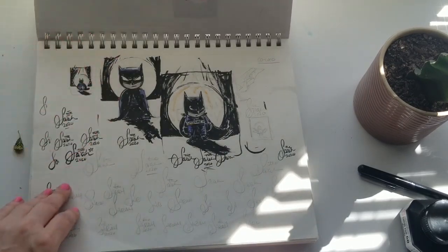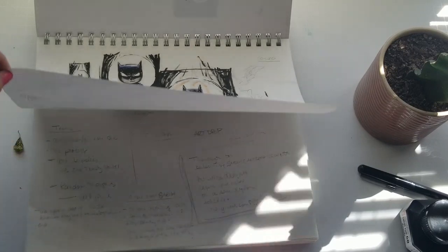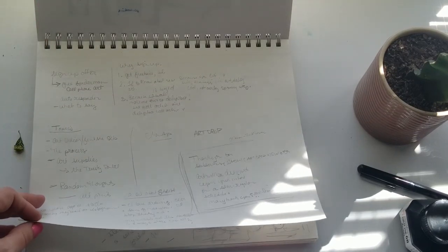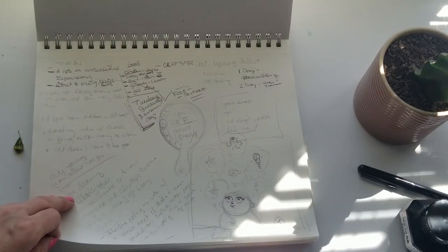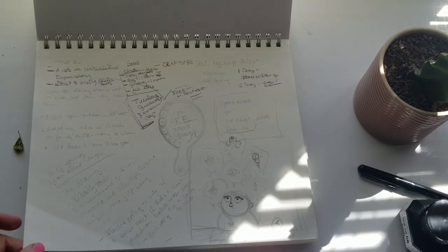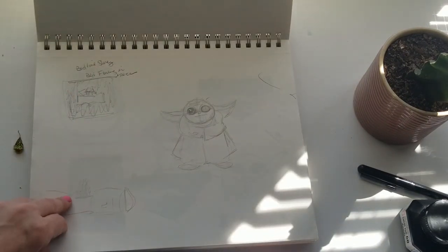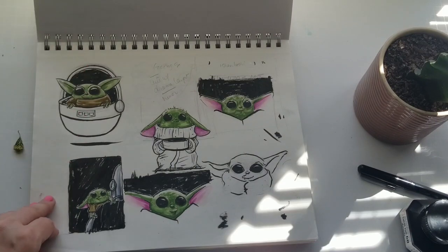Then I did some little Batmans and signed my name a whole lot. There's a Yoda. More baby Yodas.